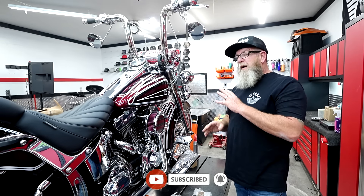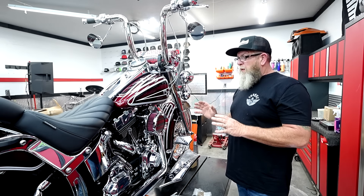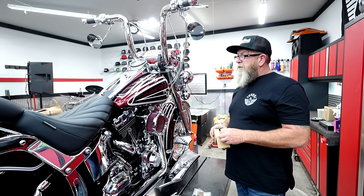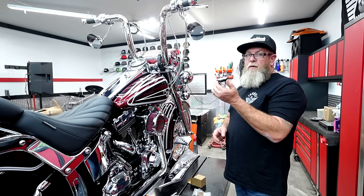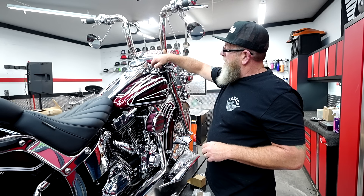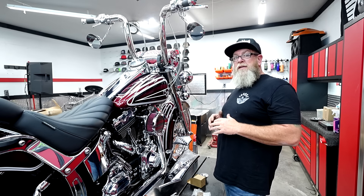Now we got our bedroll on, and there's one final last little detail I want to do to the bike before we get it outside. Over the last couple of years all of our builds have started to accumulate the same thing — just like the Derby cover, we get a crown gas cap. And we're going to top it off with the crown. Finally, let's get this thing outside.